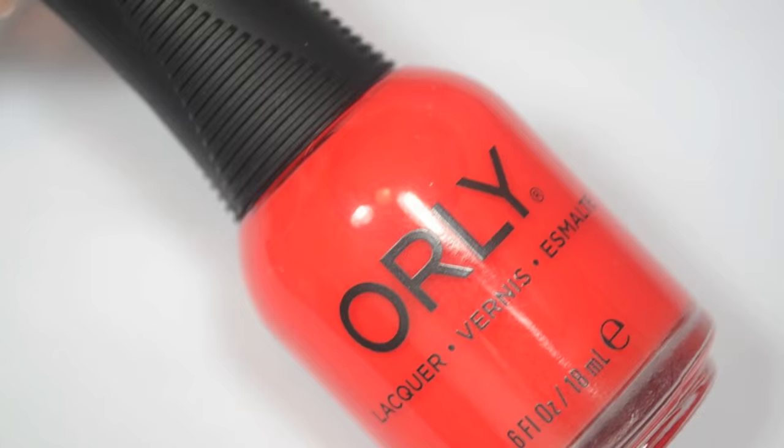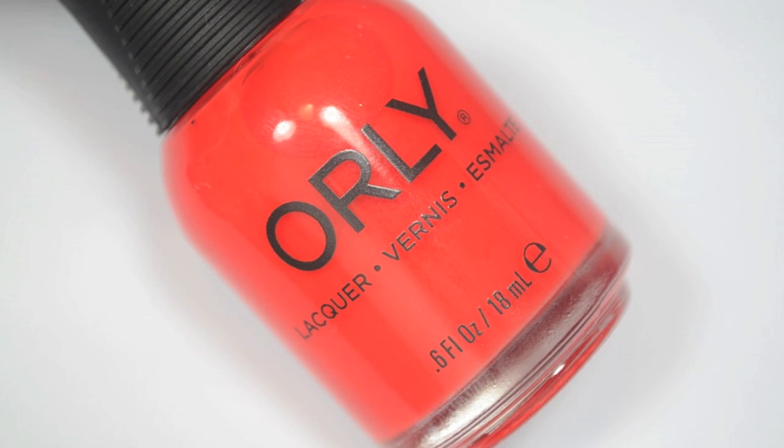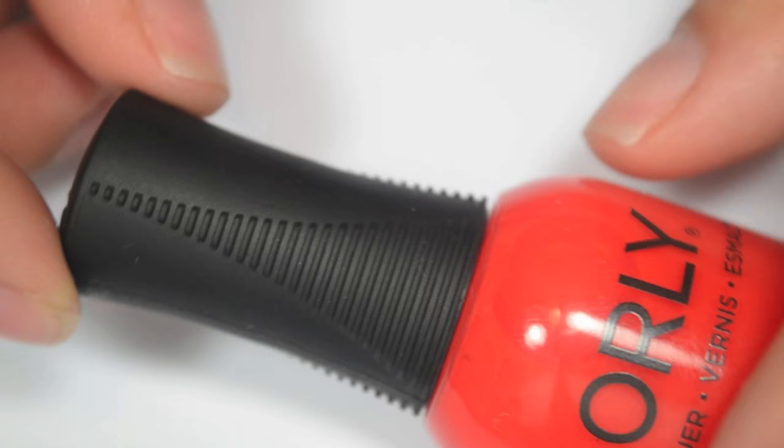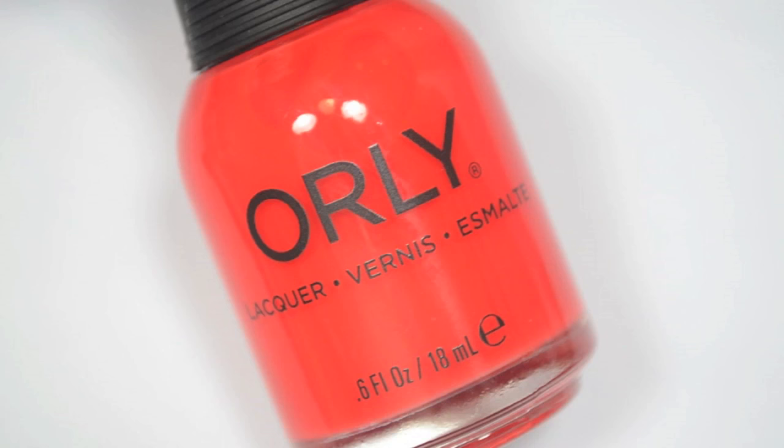So six polishes, and I will get into the swatches. I did want to talk a little bit about the bottle in case some people aren't familiar with Orly bottles. First of all, an Orly bottle is 0.6 ounces, which is a little bit bigger than a traditional nail polish bottle, which is 0.5. The caps on the Orly bottles are rubberized, so they are really easy to get open, especially if you end up with polish gunked up around the rim and it's stuck closed — that actually happened with this one. And they also have a nice wide, flat brush.